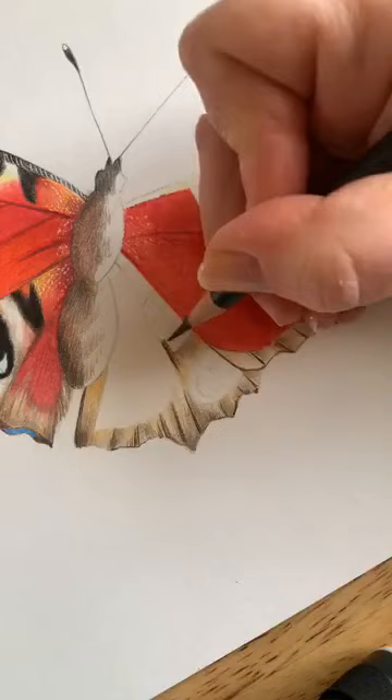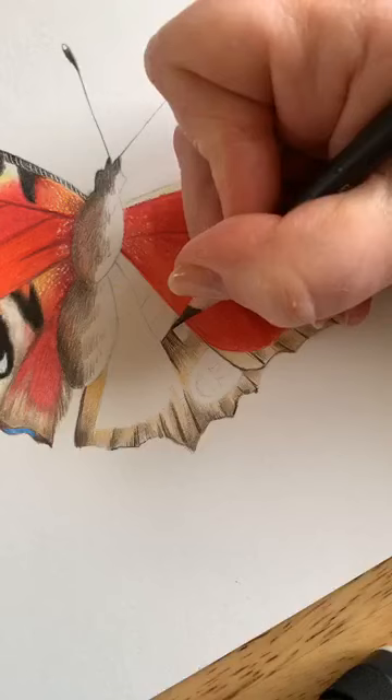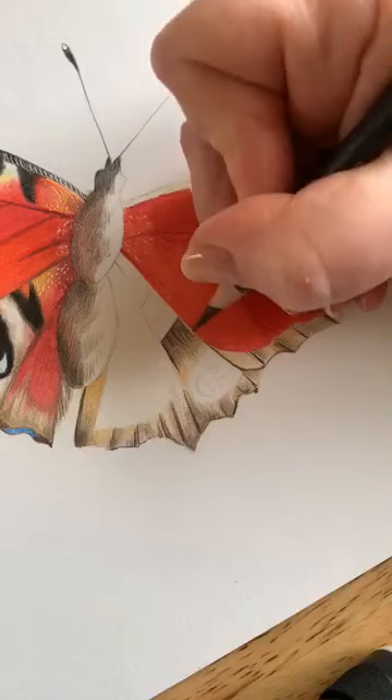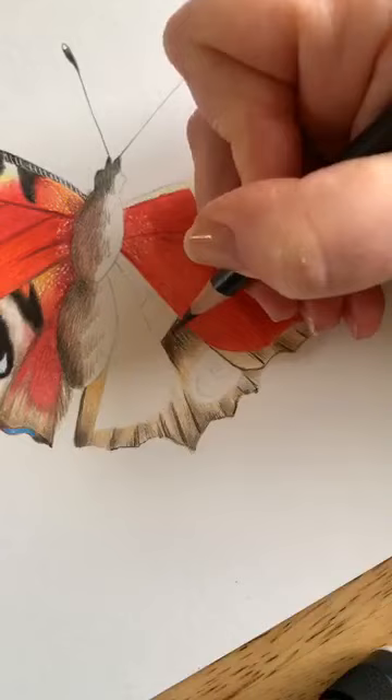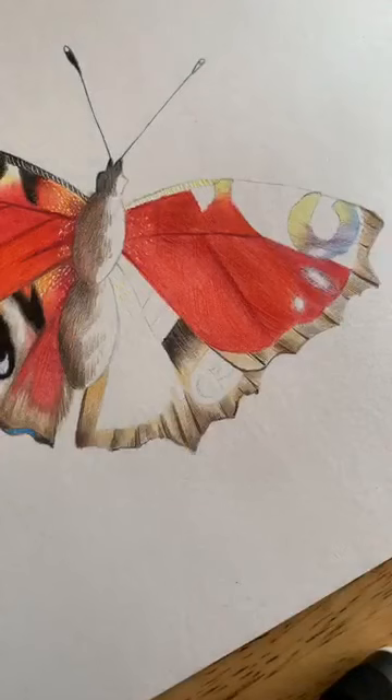We're going to put in these bands along the outside of the wing, keep them spaced apart. Using a pressure similar to what you'd write with, take it from the line and flick over. Then you can pop your chocolate away for now.